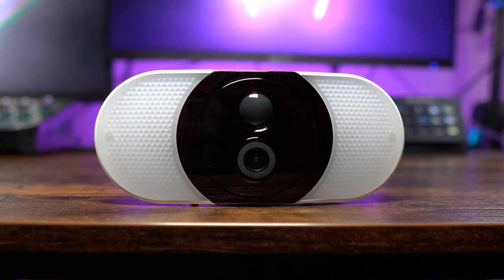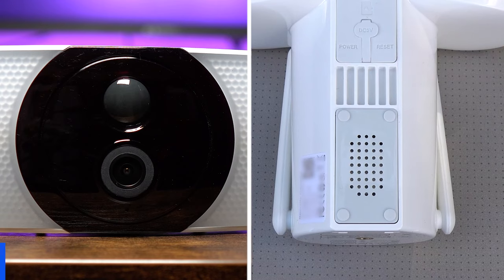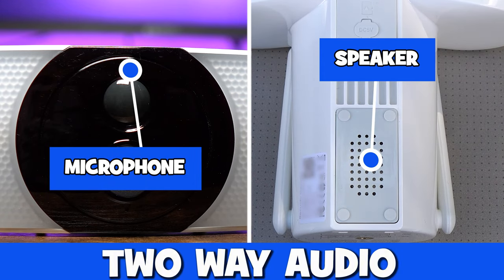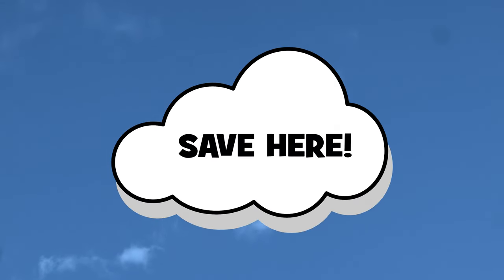It comes with a 2K resolution and 18 honeycomb lamp beads to deliver 800 lumens of light. There's an inbuilt microphone and speaker for two-way audio, and your footage can be stored on a micro SD card or on the cloud using the app.